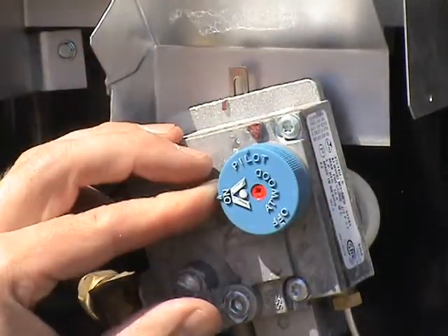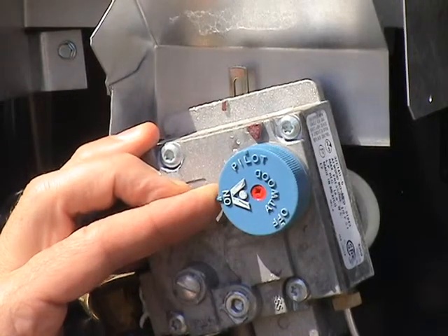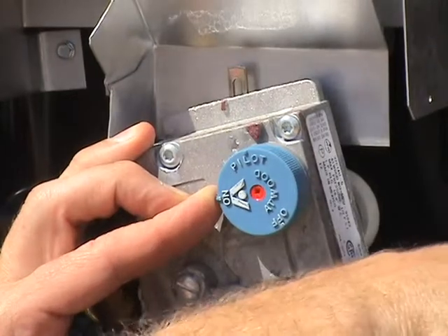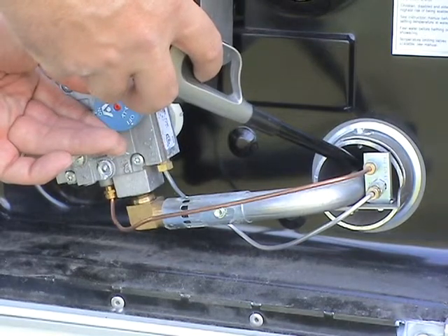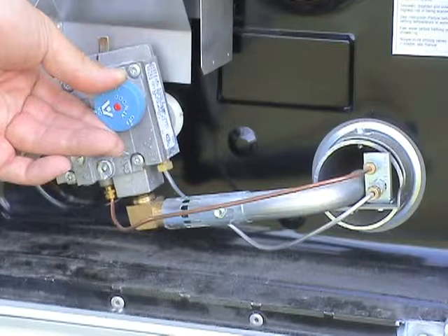To light the water heater, turn the blue lighting control dial to the pilot position and hold it in this position while lighting the pilot burner. It is spring-loaded, so you will be rotating it counterclockwise against the spring. Light the pilot burner with a match or lighter, and allow the pilot to burn for 30 seconds before releasing the blue dial. If the pilot does not remain lit, repeat the operation allowing a longer period before releasing the knob.